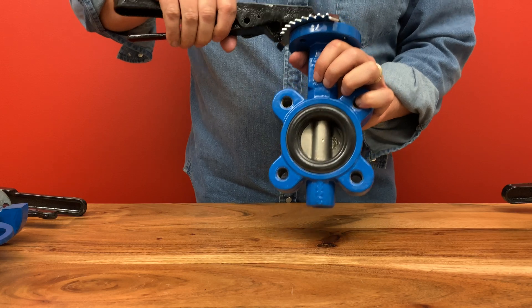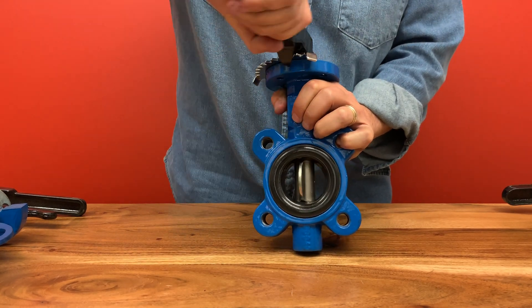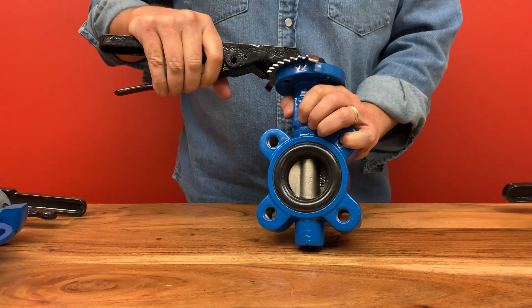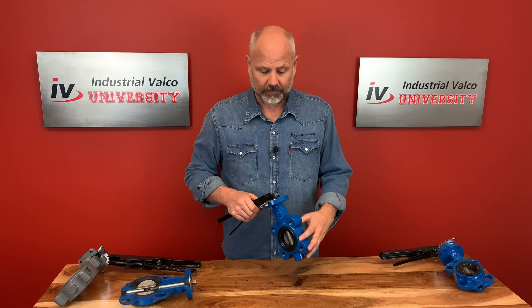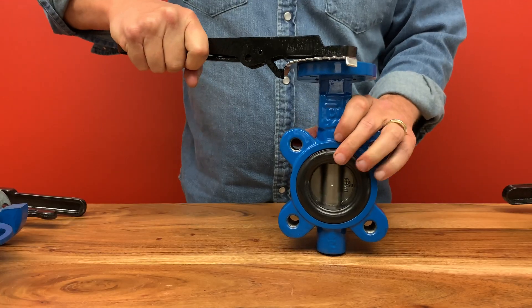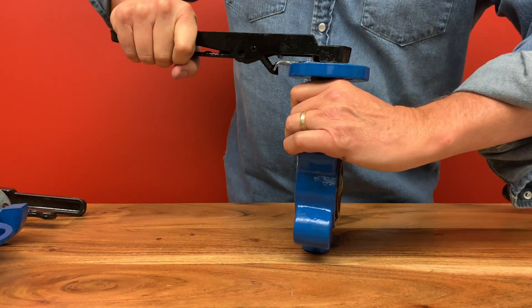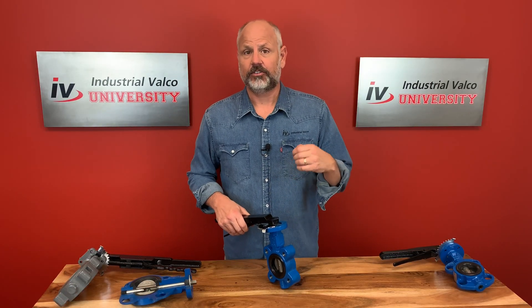The butterfly name comes from the fact that the disc, or wings, moves around a central axis, which acts like the body of a butterfly. The butterfly valve, like the ball valve or the plug valve, are part of what we call the quarter turn family. This means to open or close the butterfly valve, you only need to turn it one quarter of a full revolution. The butterfly valve is designed to do three things: to start the flow, to throttle the flow, and to stop the flow.